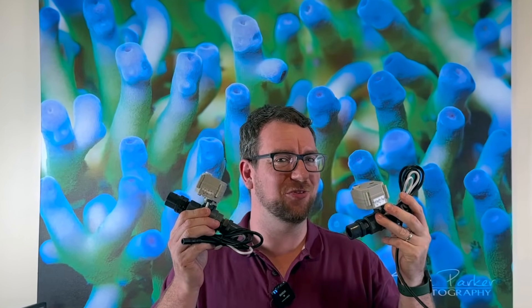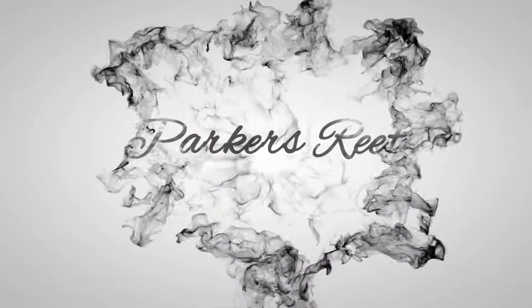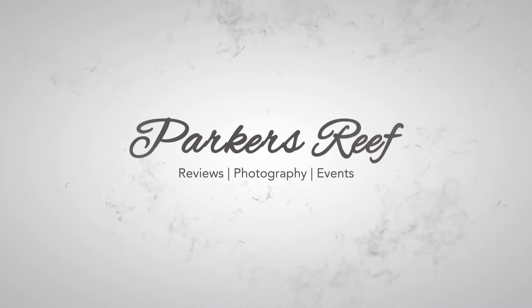Hey y'all, welcome to Parker's Reef. On today's episode, we're going to make the best even better by adding some automations and some motorized ball valves. Thank you for joining me on yet another episode of Parker's Reef and as touched on in the intro, today we are going to make the best even better by adding some automation and some motorized ball valves.